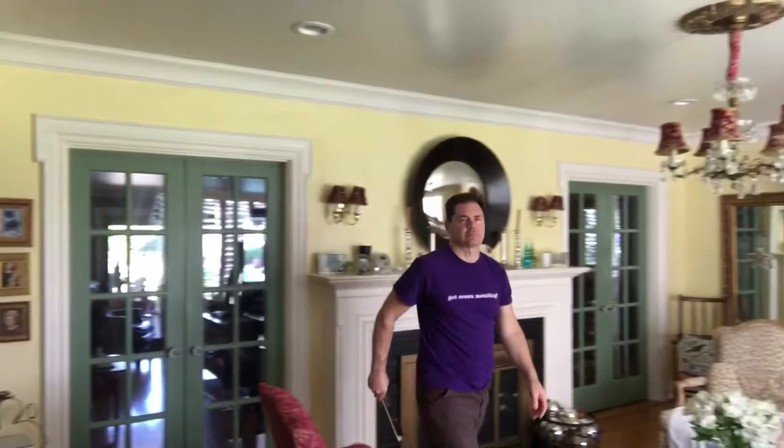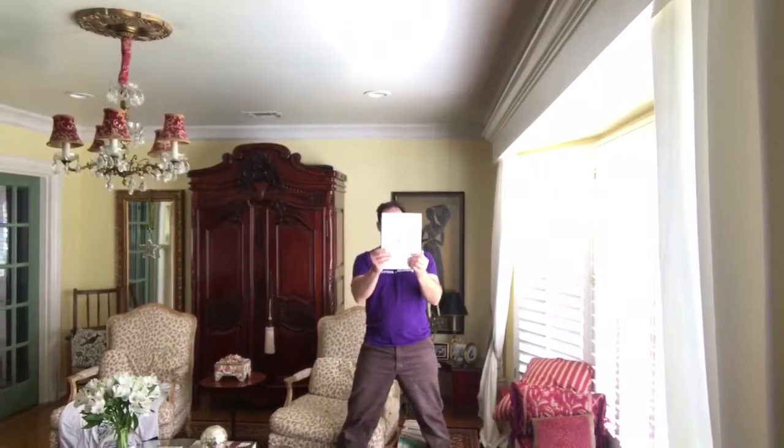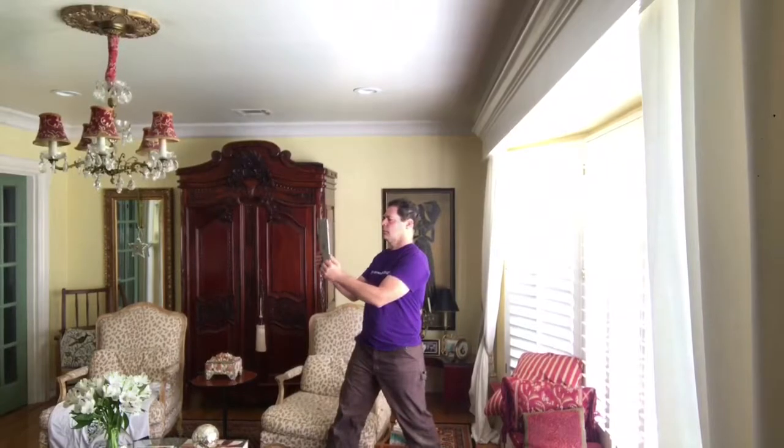When you run out of space, cross the room to where you've already recorded and continue recording, going all the way around the room.